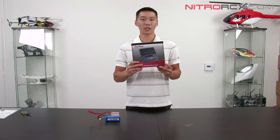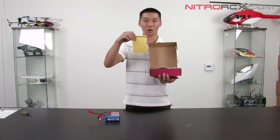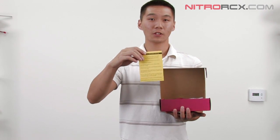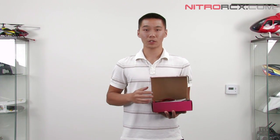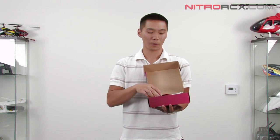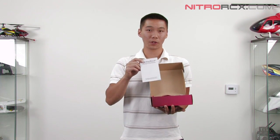Let's take a look inside and see what you get. First thing you'll notice is a lithium polymer battery warning sheet — definitely pay attention to it, read through it, and familiarize yourself with lithium polymer batteries. It can get a bit dangerous if you don't know what you're doing. We'll also show you how to charge lithium polymer batteries in a moment. You also have the operating manual — lots of features in this charger, so definitely read through it.